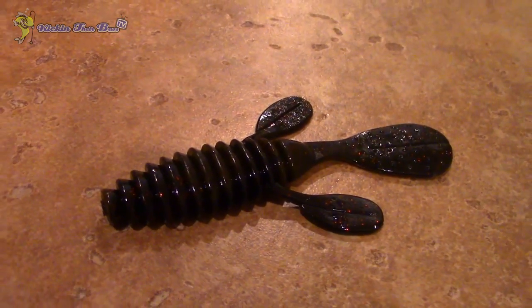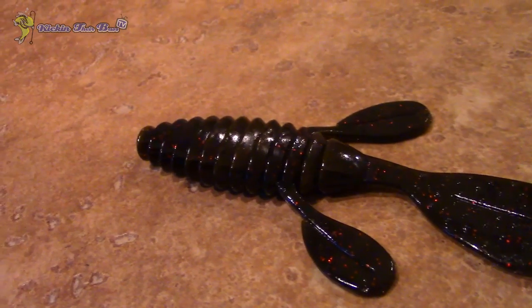The first bait in the box is the Ugly Otter by Gambler. It's pretty much just a beaver-style bait. You can rig this for punching, on a jig, on a wobble head, or a shaky head — pretty much anything. You can even rig it weightless. It's similar to a beaver except the tail is slightly different. It's a darker color, pretty much like a green pumpkin with some black in it. Great for dirty water lakes, especially as a jig trailer. These things smell pretty strong as well.